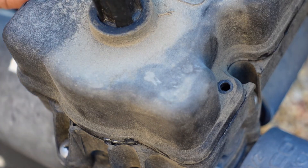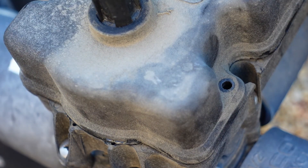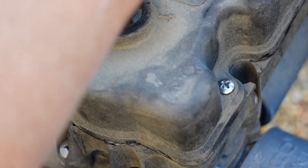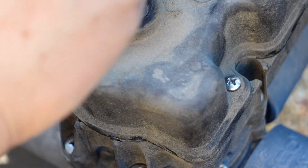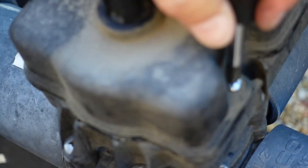Put the four screws back in. Today it probably took a little bit longer because I was trying to create this little video. Anyways, that's how you fix it — alright, take care, bye.